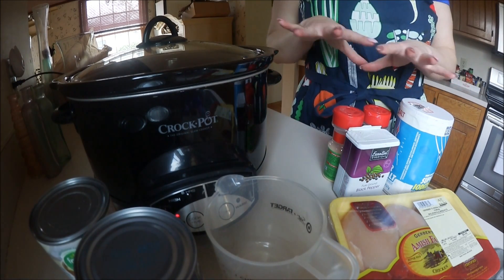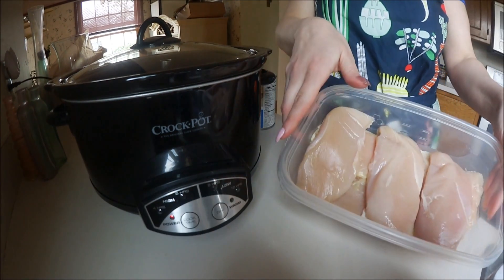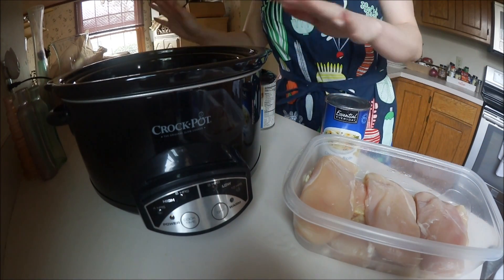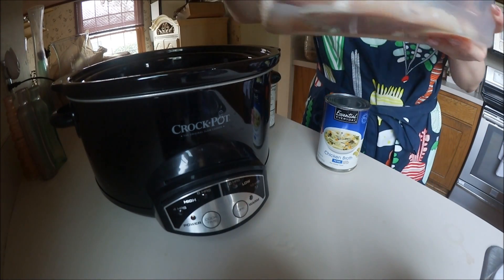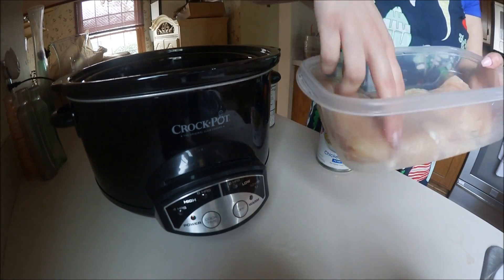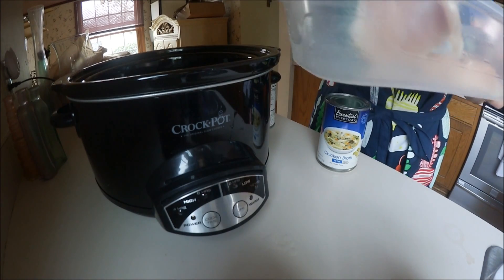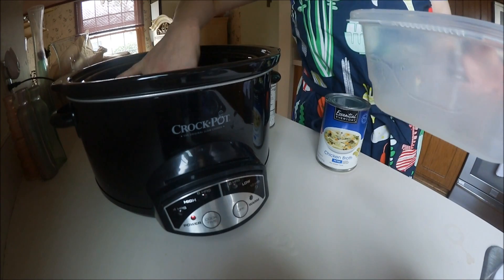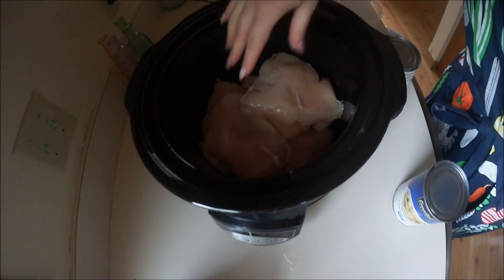This is a really simple recipe with only a few ingredients. So I have my chicken here — this is about three pounds — and I'm going to put that into the crock pot. Just arrange them nicely so they're sitting at the bottom.